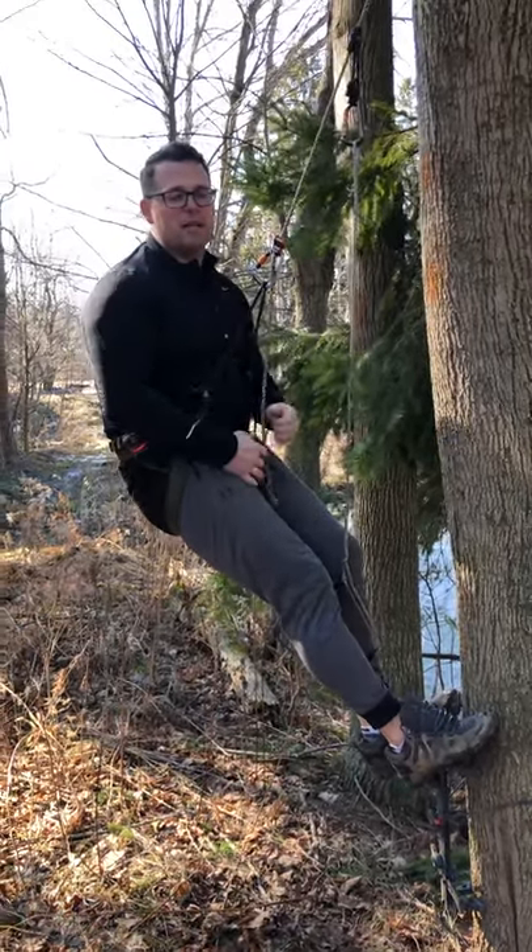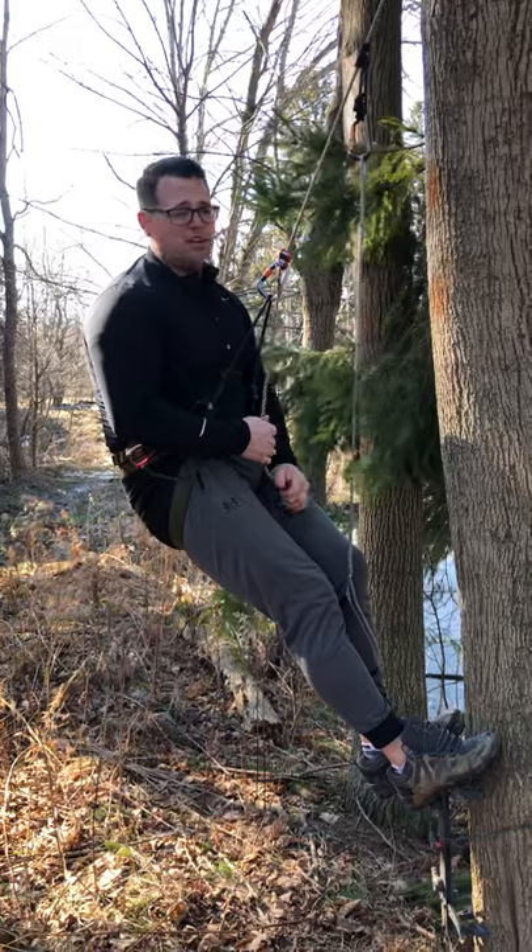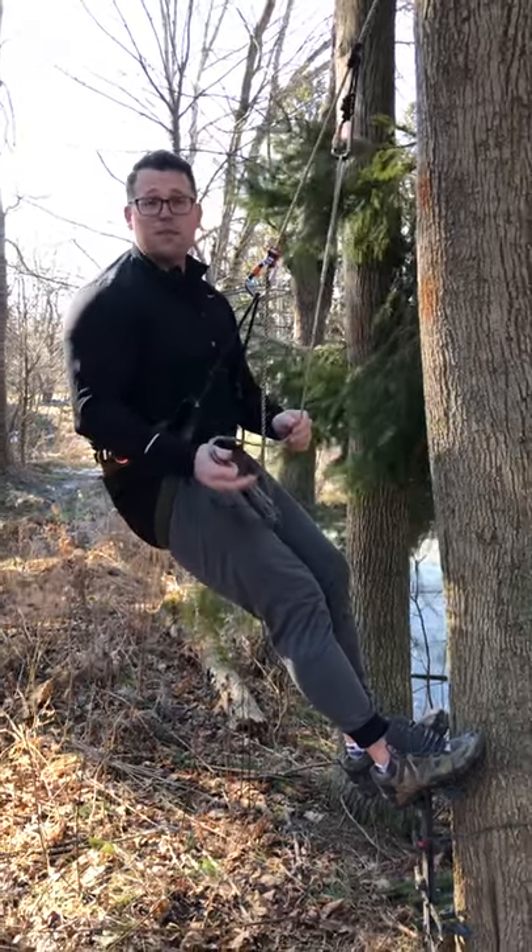Hey guys, Steve here from Mobile Hunter Fitness. Today I'm going to show you something which has made one sticking 25% faster and 25% easier, and it costs less than 25 bucks.